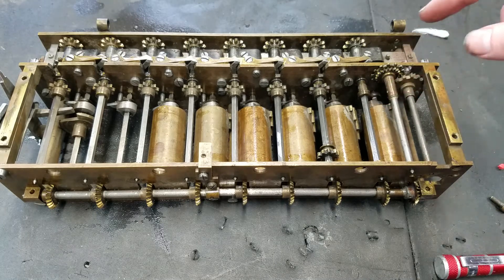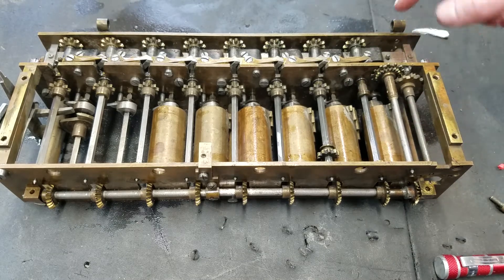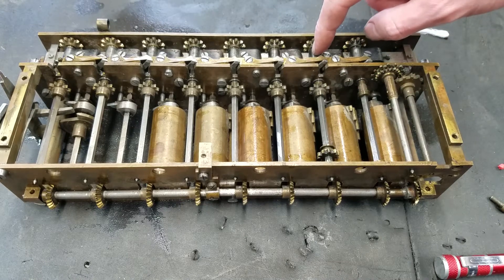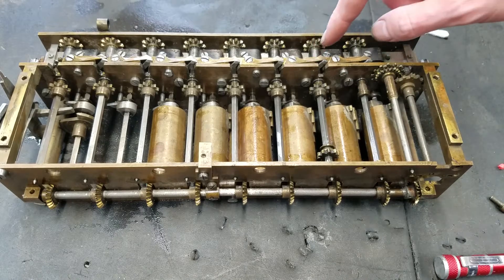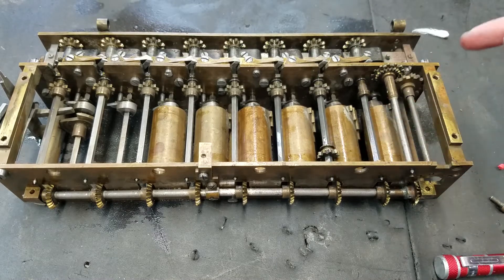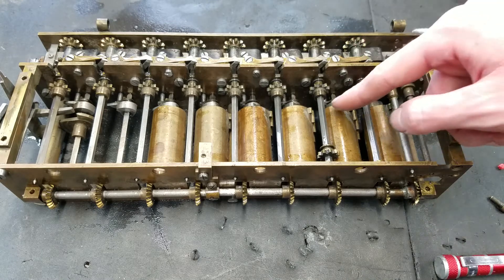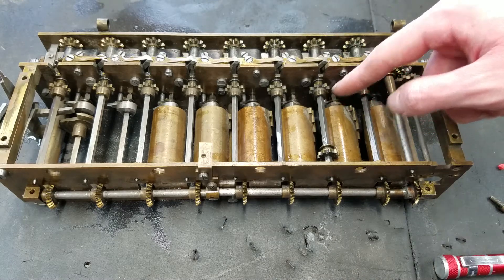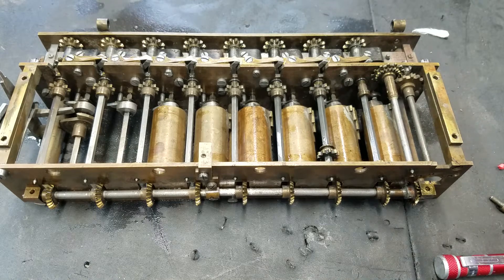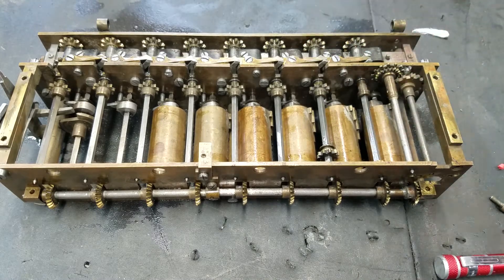On this machine, this does not have that. This was modified to remove those and instead add these springs here, which adds some drag. So there's a little bit of drag on each of these digit shafts, and that's the overshoot protection. I'm not exactly sure why Tate thought that was a better system than the interlocks with the star wheels, but that's what we have. Normally they would have the overshoot protection with those pieces, but this particular machine was modified to have it with these springs instead.